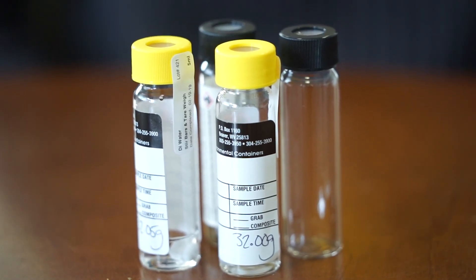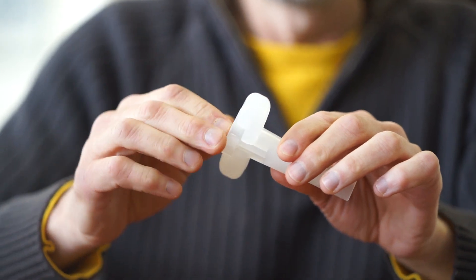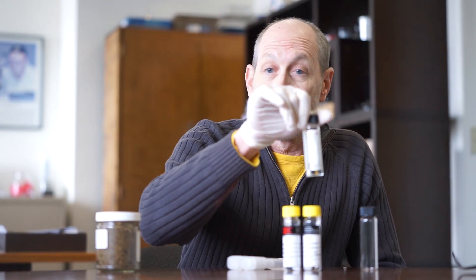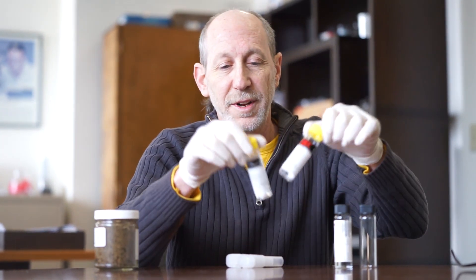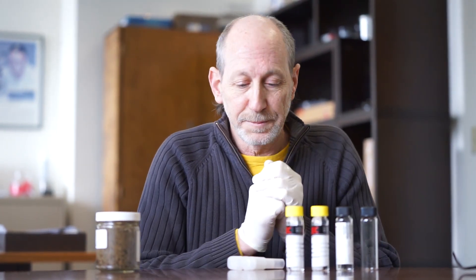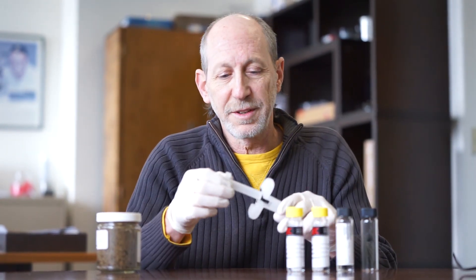This is what you will receive in the field. It's a four vial set with a two-piece TerraCore sampler. Each of these vials represents something that we need. You have an empty vial, a vial that has 10 milliliters of methanol in it, and two vials that have 5 milliliters of deionized water and a stir bar in it, and this two-piece plastic TerraCore set.